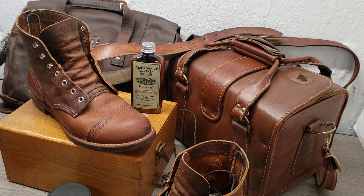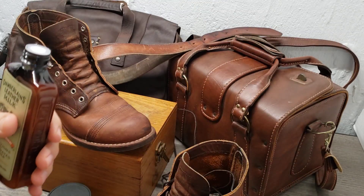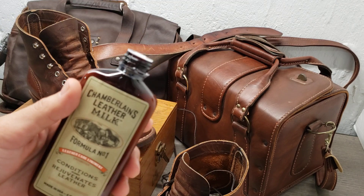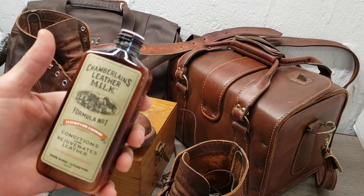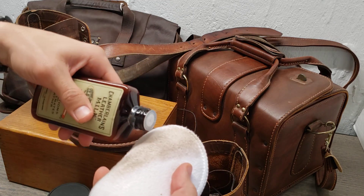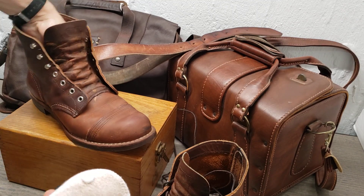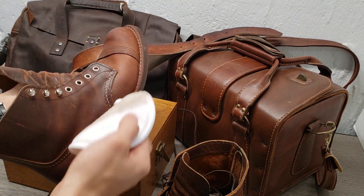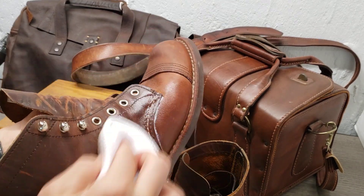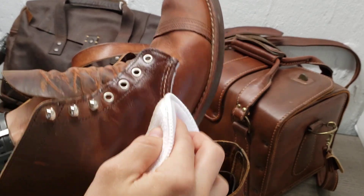A cool thing when you order these — Chamberlain's actually surprises you with a little applicator pad. A little goes a long way with this stuff; this will last me a couple months, and I'm cleaning way more leather than your average person. So just a little dab is all you need, and then you just want to work it into the shoe.